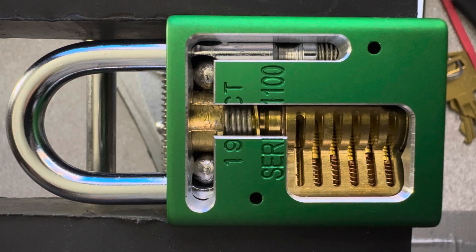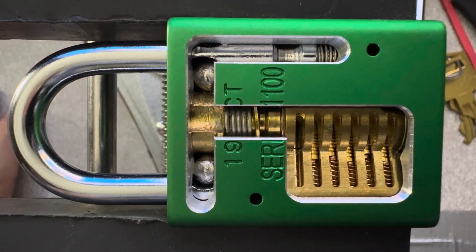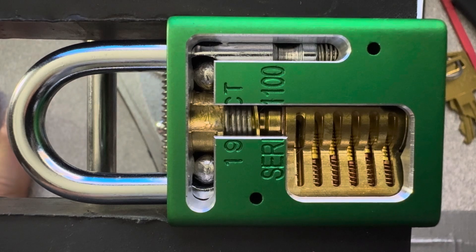Hey, it's Mark A Squared. We have in front of us here an American 1100 cutaway lock purchased off of eBay. Cutaways is the seller — highly recommend it.